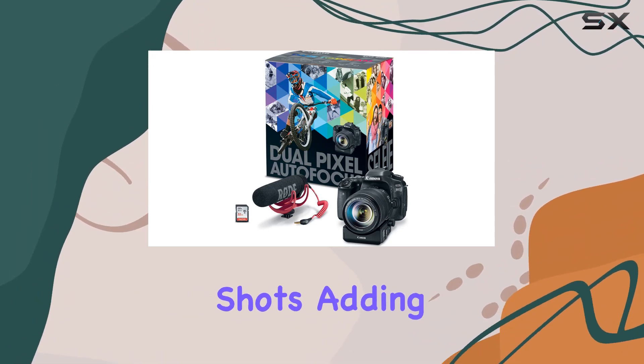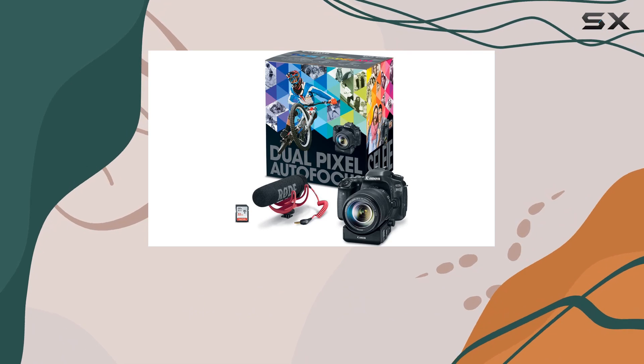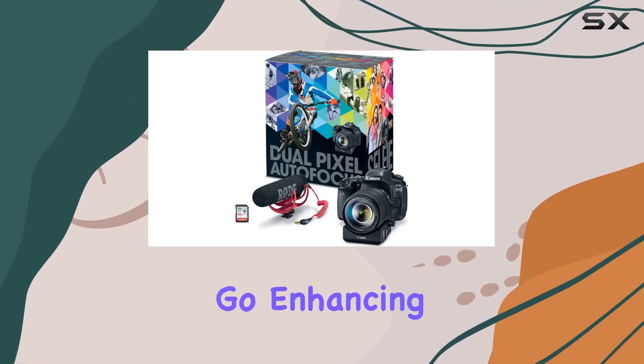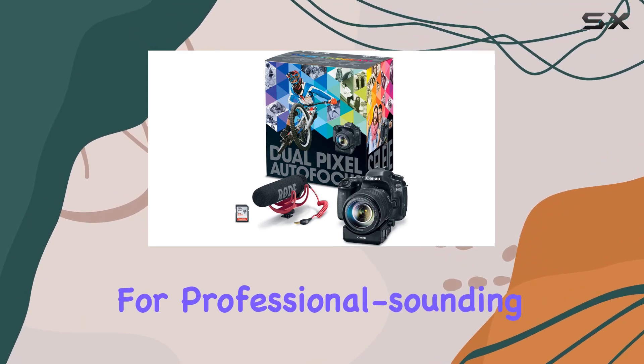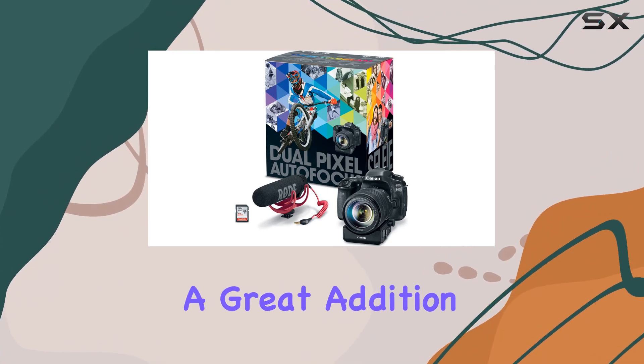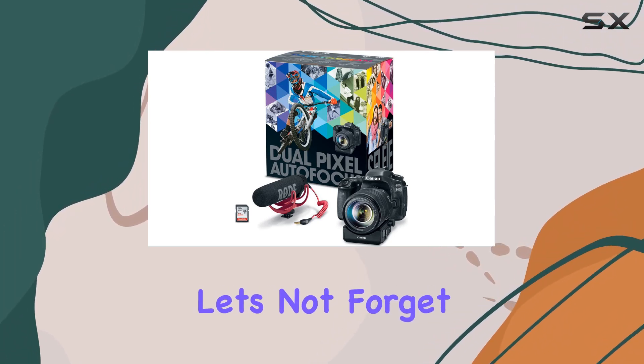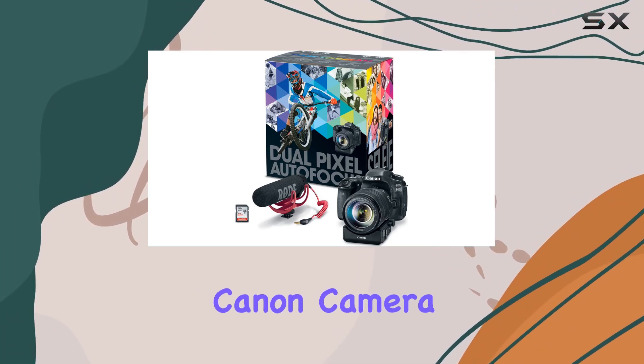It opens up a world of possibilities for dynamic shots, adding that extra touch to your visual storytelling. The kit also includes the Rode VideoMic GO, enhancing your audio quality for professional-sounding videos — a great addition for those who want clear and crisp audio to complement their stunning visuals.